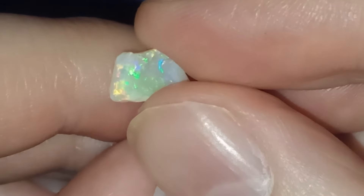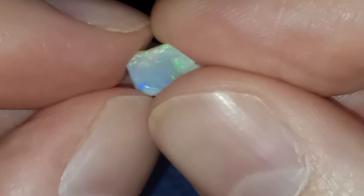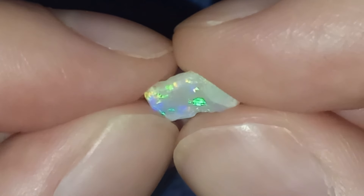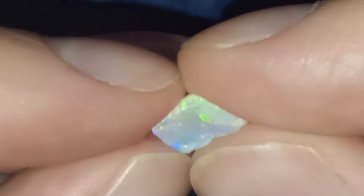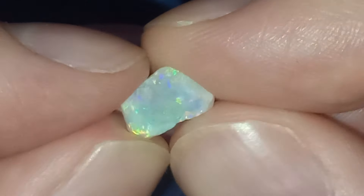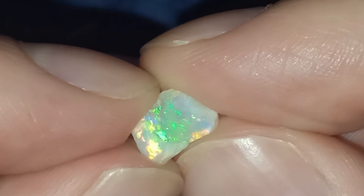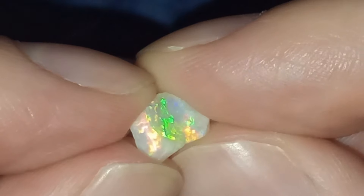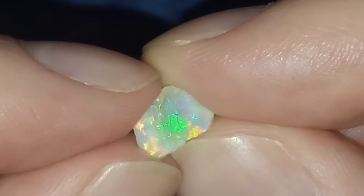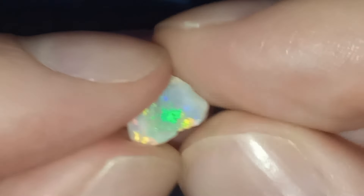I'm going to cut it and hope for the best, because that color is great. It's not so thick, so even though it's very clear you don't have as much depth of color as you would like. Also the best angle is a bit directional, but we'll see what can be done.